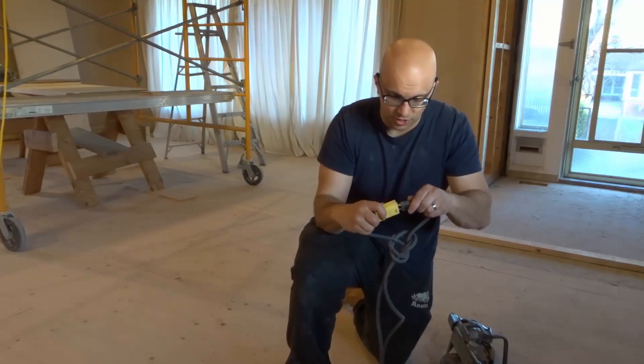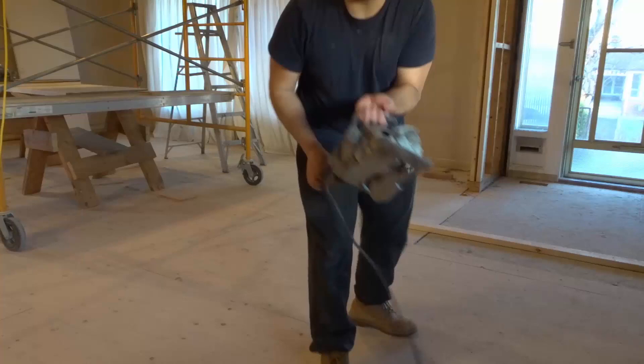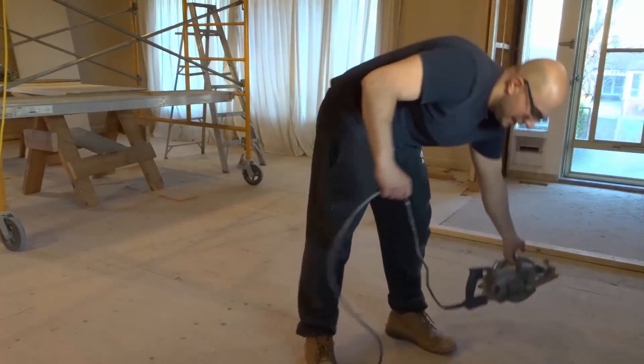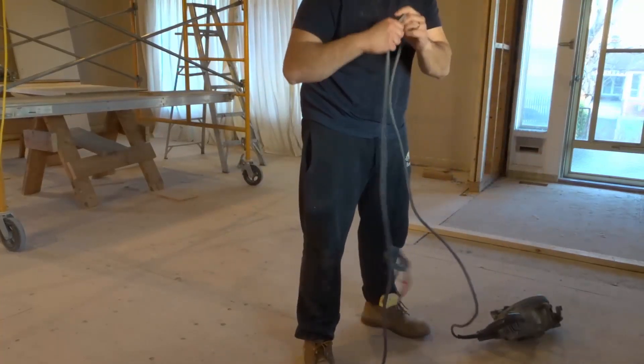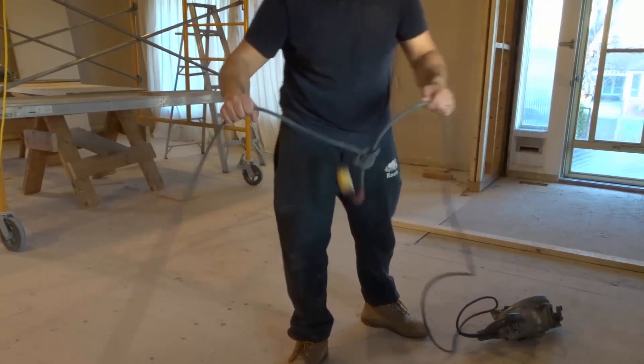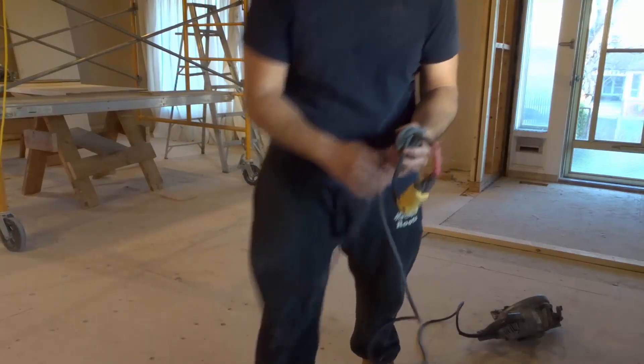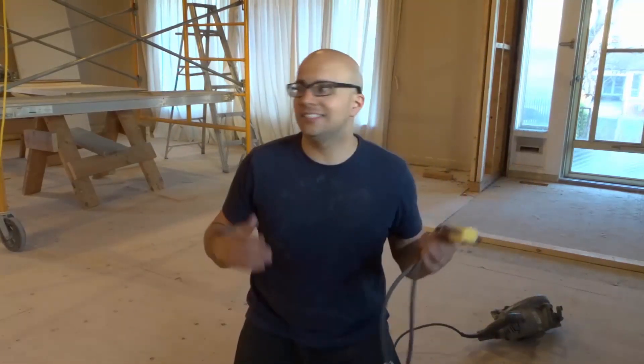So when you plug it in — let's say I plug in the saw just like this — and I'm using the saw, cutting something, and the saw ends up pulling on the cord, I'm not going to get unplugged. The saw is going to remain plugged in. And whatever else you're using, whether it's a saw, a vacuum, or landscaping equipment like an electric lawnmower or an electric trimmer, you can use this little trick.